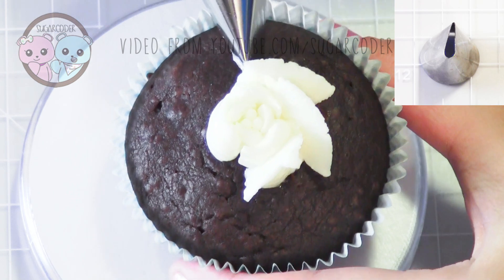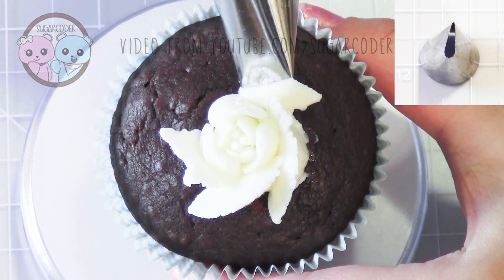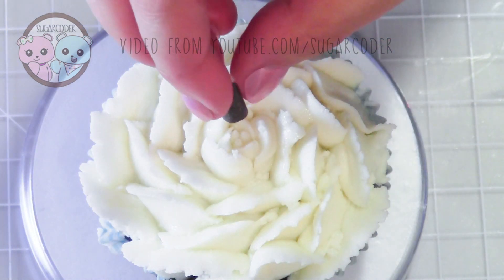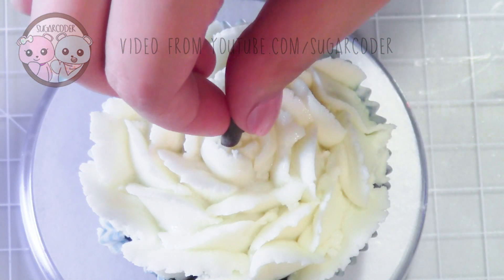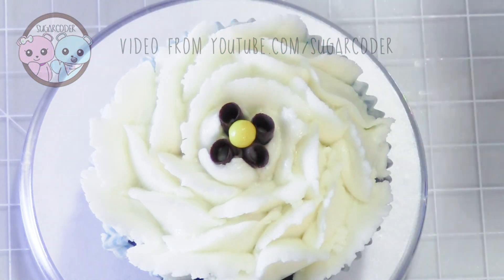Gardenia flowers are native to the tropical and subtropical regions of Africa and southern Asia, and they are available year-round. I used pieces of chocolate and an edible yellow pearl to decorate the center of the gardenia cupcake.